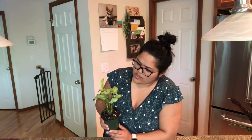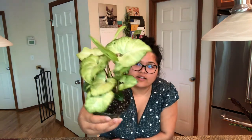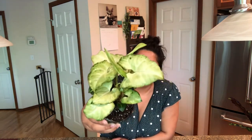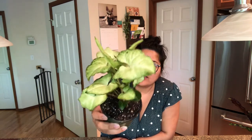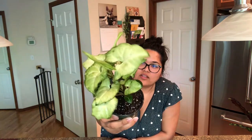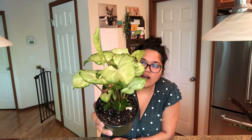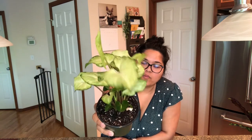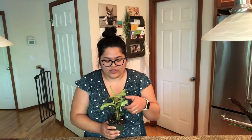I just love the coloring and the foliage — the variations in color, the green, the white, and the shape of the leaves. I love it. I haven't decided where this guy is going to live in the house yet.